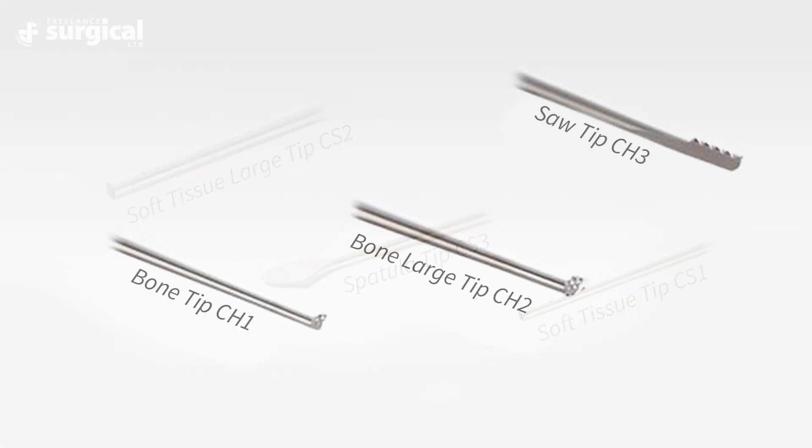For hard tissue orthopaedic surgery, there are again three different bone tip options. We have the standard bone tip, we then have the large bone tip and also a saw tip. These are denoted by CH1, CH2 and CH3 respectively on the tips of the sonotrode.